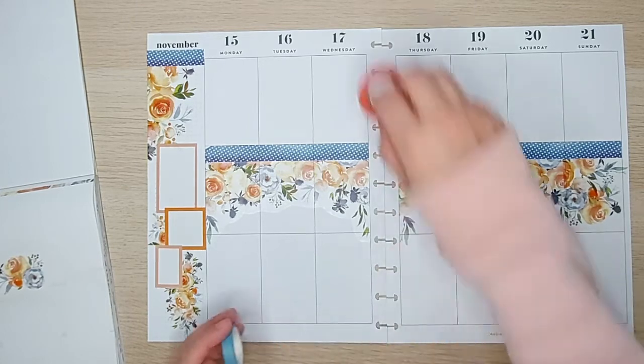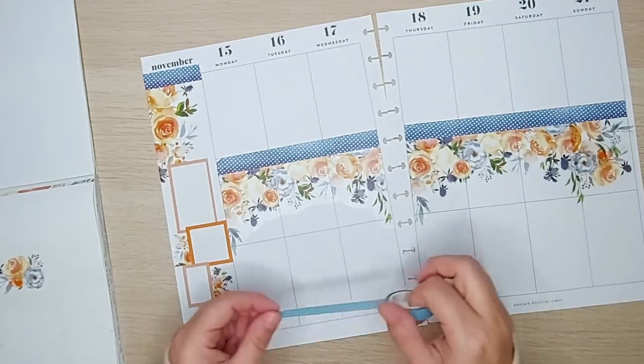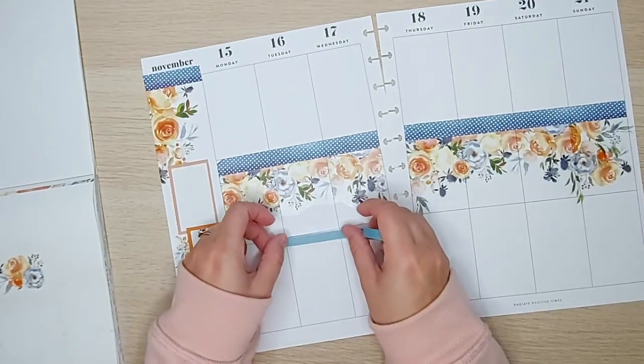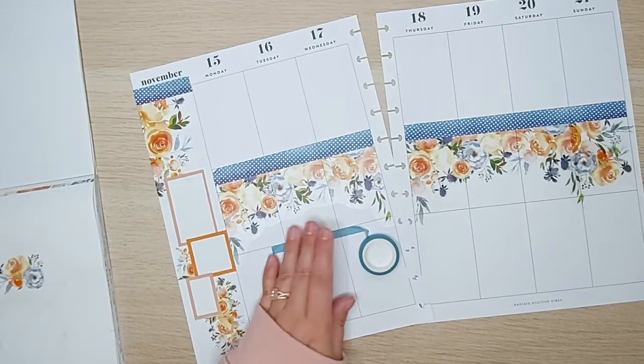Now I do want to bring in some other little boxes here, so I'm going to make some of my own boxes. You guys will have seen this before, so I'm probably going to go ahead and fast forward this process.